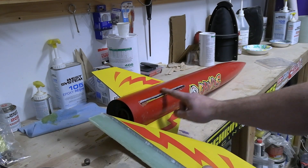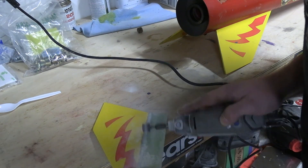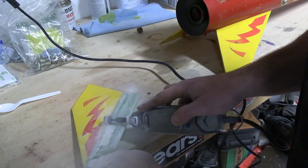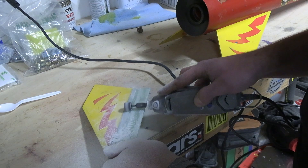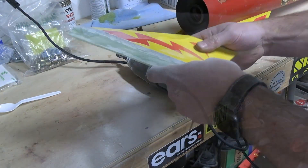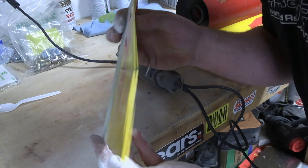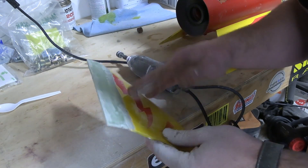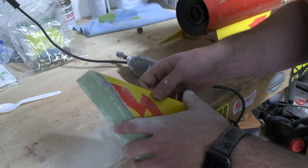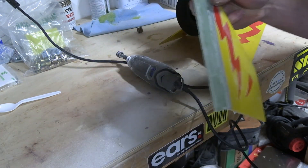We're going to clean up the body tube and the fin and get it ready to go back together. You can see we're pretty much back to flush. We'll probably hit that with some hand sandpaper and give it some finishing touches, but we just used the Dremel to get most of the bulk off from that leftover epoxy.